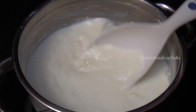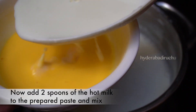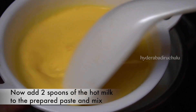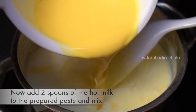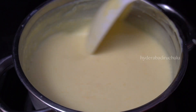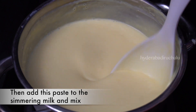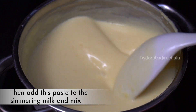I will add 2 spoons of custard powder to the mixture and stir. Let's turn our custard to cook. When I put a spoon in the pot, I will stir it continuously.